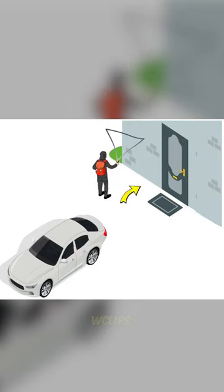The thief stands between the victim's doorstep and the car, using an antenna to forward the car key's signal to the vehicle, instantly unlocking it as if it was unlocked by the owner.